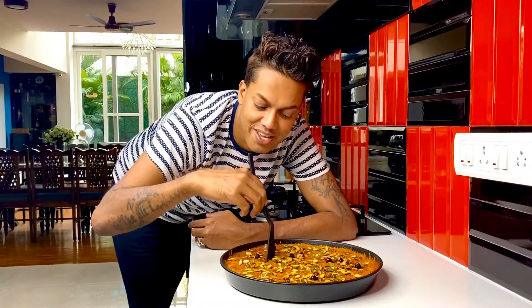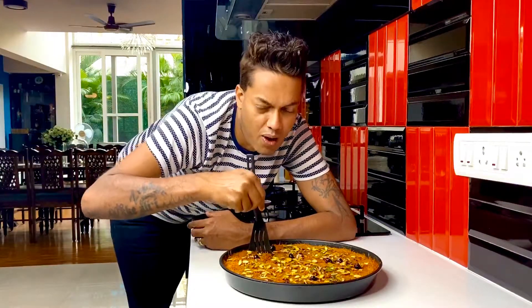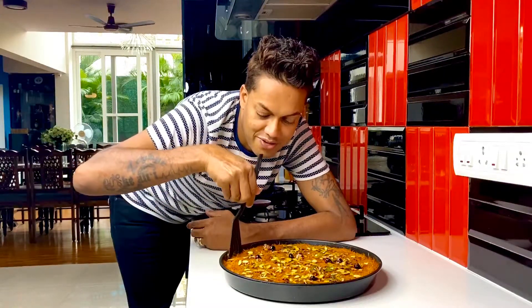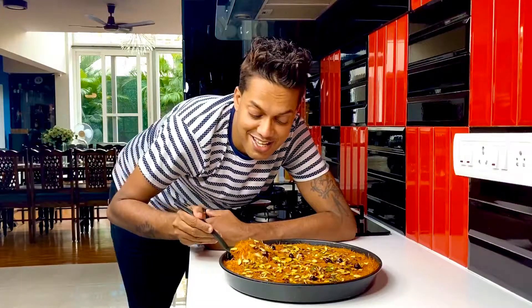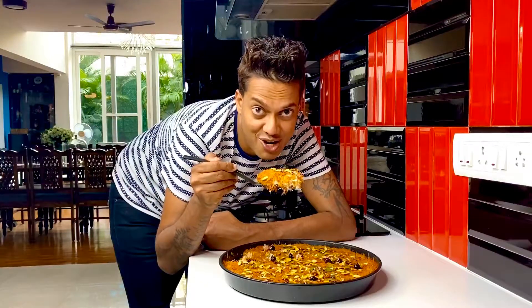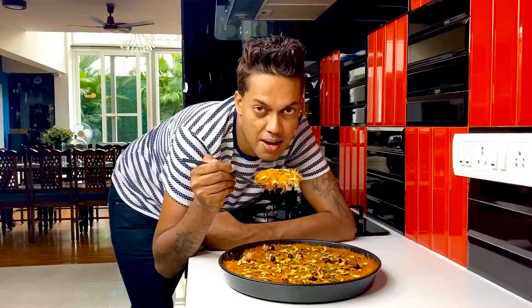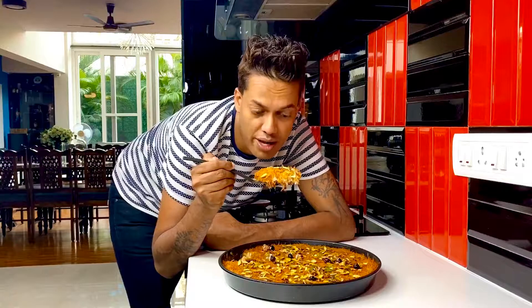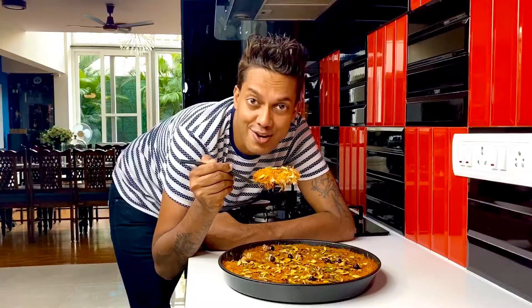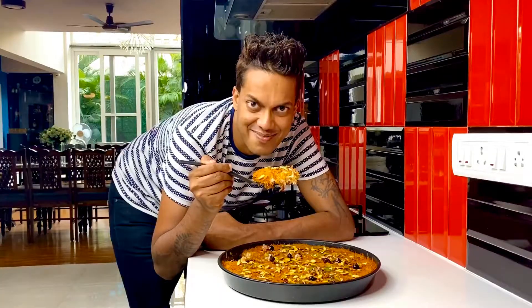The crunch you get when cutting into this is by far something so required and enjoyed by everybody. I'm just going to lift this up and see the gooey interior — perfect. I hope you enjoyed creating my version of a Kunafa: crunchy, cheesy, and the perfect tea time snack to enjoy at any time of the day or night. Don't forget to share loads of love by hitting the like button and don't forget to subscribe to my channel. See you next time, bye!